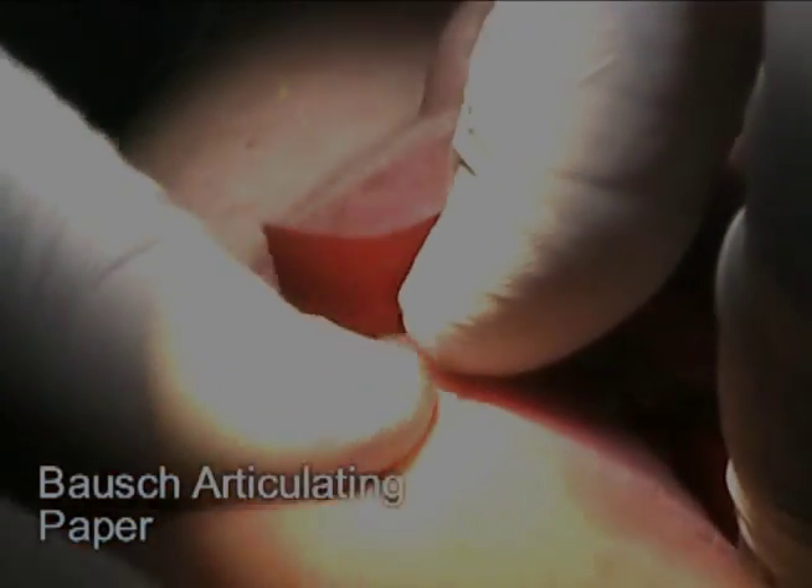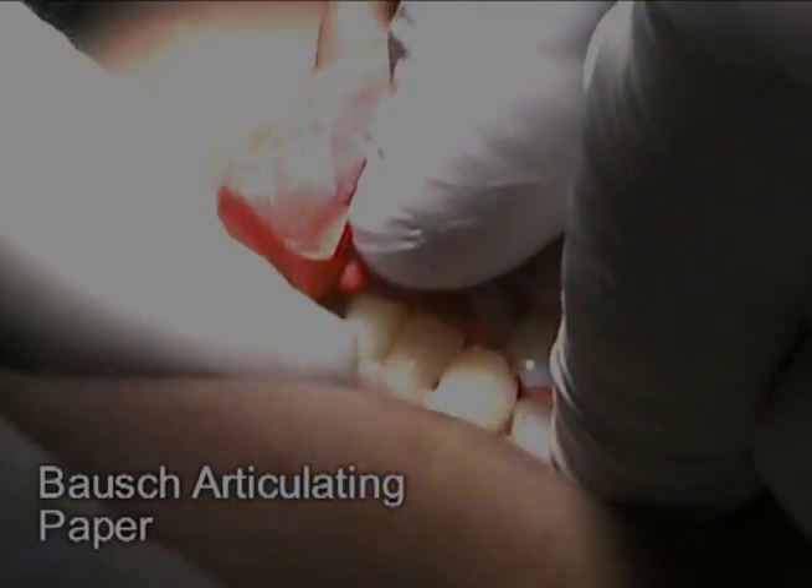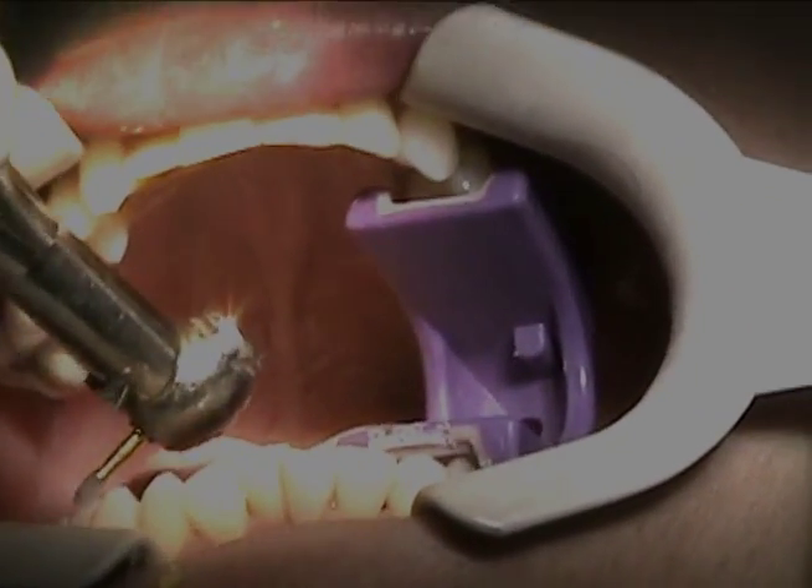Now bite together and tap together, and just tap up and down. Good. I need the blue horseshoe paper — open now, good, thank you. So we're just doing a little pre-op with the equilibration.